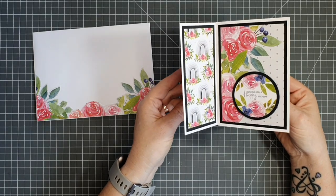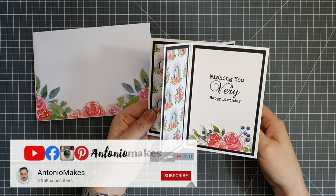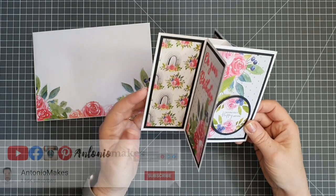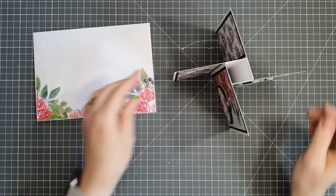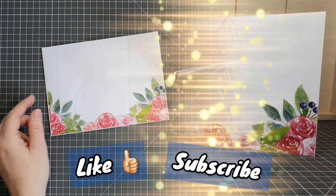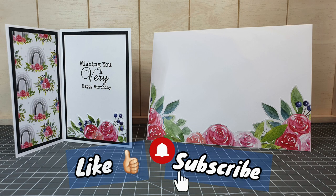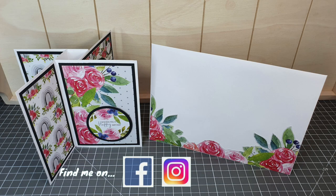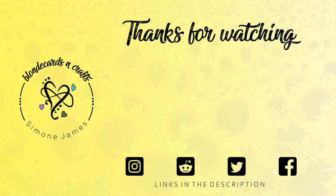That's it — our five by seven pinwheel card with its lovely matching envelope! Don't forget to pop over to Antonio's channel, Antonio Makes on YouTube — I'll leave links to his YouTube, Instagram and Facebook below. Thanks Antonio for asking me to collaborate, I've really enjoyed it. If you liked the video please give it a thumbs up, subscribe and click the bell icon to be notified of new videos. You can find me on Facebook, Instagram and Twitter. Until next time, stay safe and bye for now!